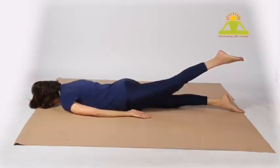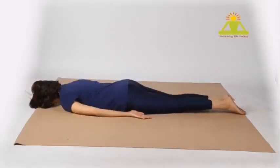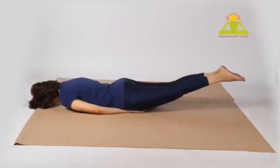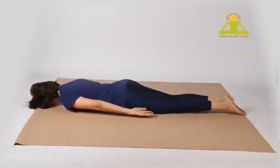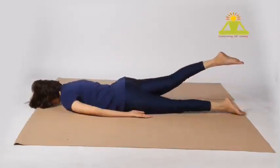Now change and lift the left leg up, hold it for a while, then bring it down. Alternately, you can keep both hands forward if that gives you comfort, or keep both arms inside and lift both legs up. While exhaling, get the legs up; while inhaling, bring them down. We repeat again — inhale, then exhaling, lift the right leg off the floor.